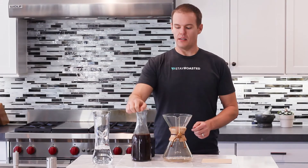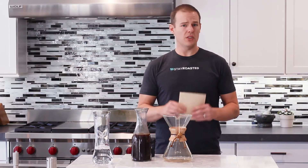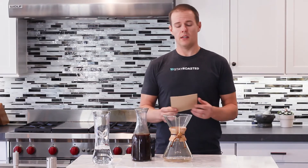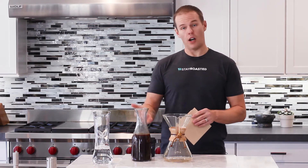This cold brew coffee has had time to do its thing on the counter for again 12 to 18 hours. Now all we have to do is separate the cold brew coffee from the grounds. An easy way to do that is with our Chemex — it's the perfect apparatus for this. But you can literally use anything: a fine mesh strainer with some cheesecloth or a coffee filter in it — really anything that will separate the coffee from the grounds.